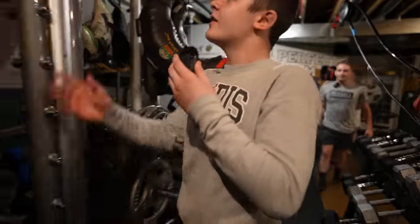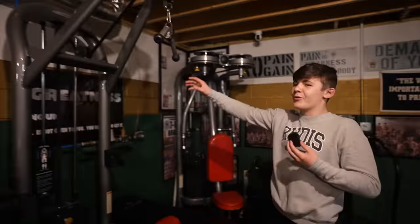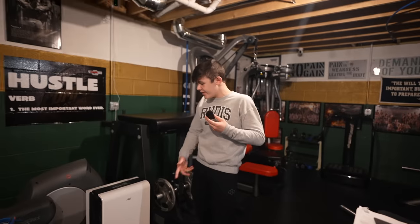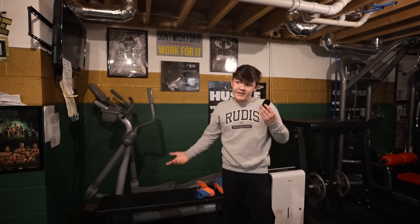We have a lot of the older machines that my dad always liked to use. He got these from an older gym, and we use them almost every day at our 5 a.m.s. It gets pretty sweaty down here, so we have dehumidifiers running all the time because it gets hot down here.